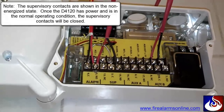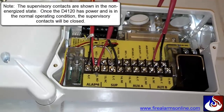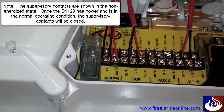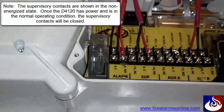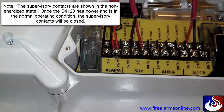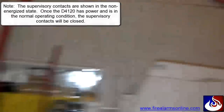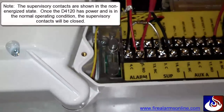Then we're going to run another wire from the normally open supervisory contact number 14, and that wire is going to come back to the first duct detector on the common — number 3 — of the supervisory contact. Then lastly, there's another wire that goes out of the normally open contact on the first duct detector, number 14, back to the normally open on the alarm contacts.